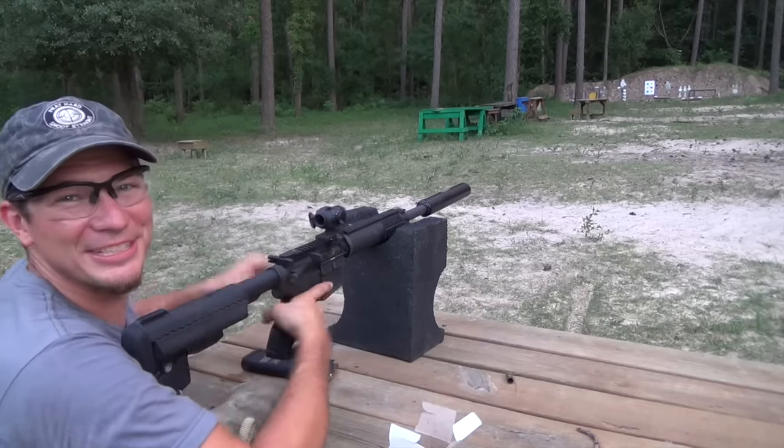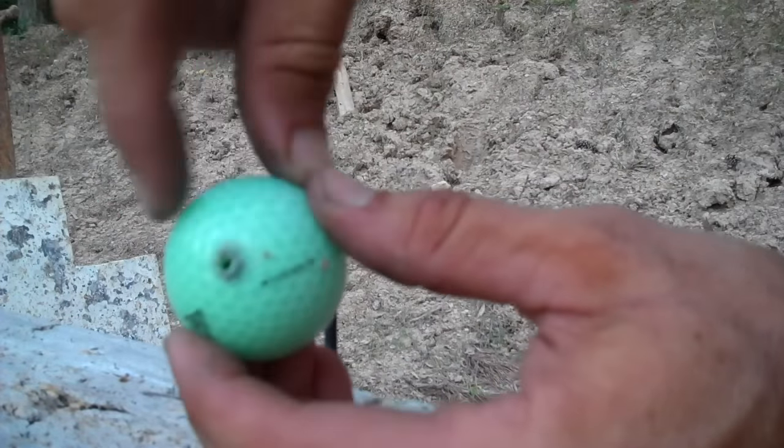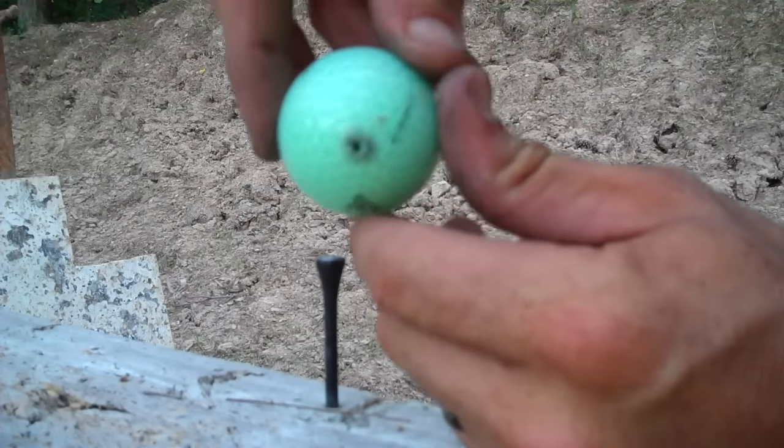We'll see how much damage we did to it. Entry hole right there, exit hole right there — went right through. That's pretty good. Cool stuff.